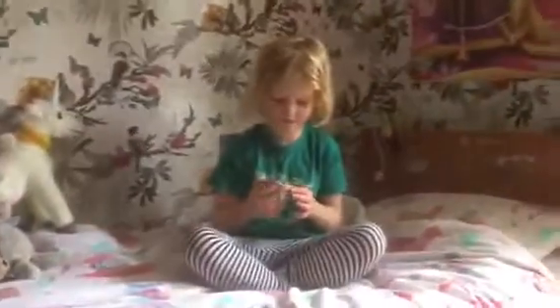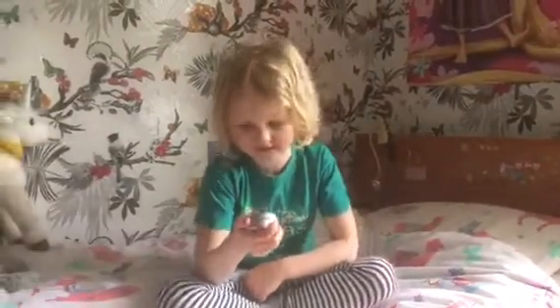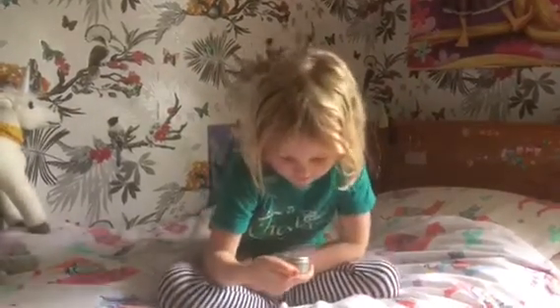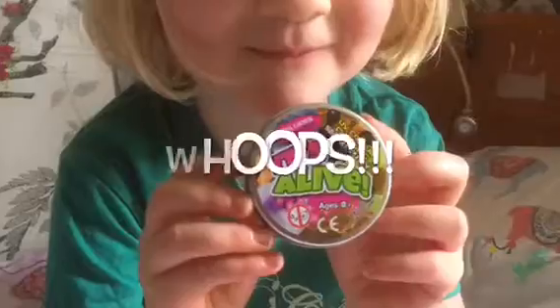Today we're going to be opening up this stuff called It's Alive. A YouTuber had this stuff and it was moving. It says AV Color Changing Smart Putty, and it says Age A+. I'm six — whoops. Whoa.